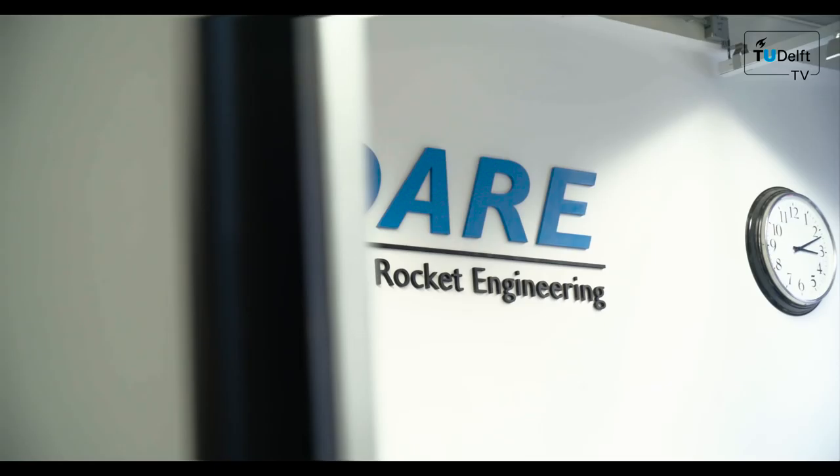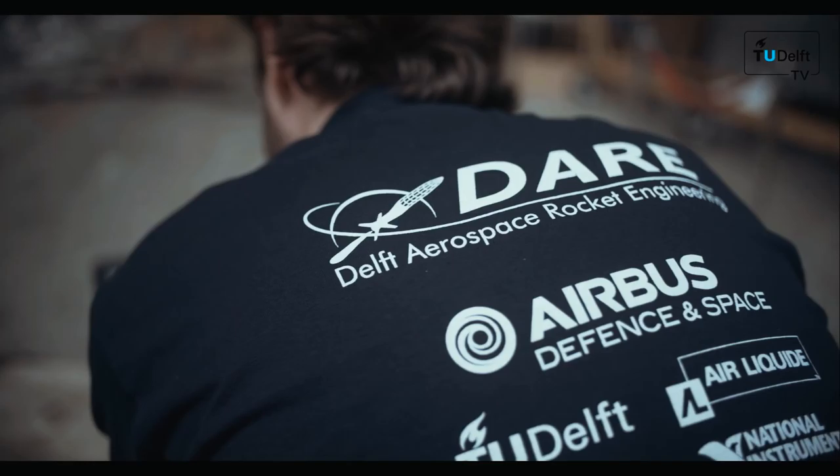Did you ever dream about becoming an astronaut and flying to space? So did the students at the Student Dream Team. Even though they haven't been to space yet, they are shooting a 7 meter long rocket to the edge of space.